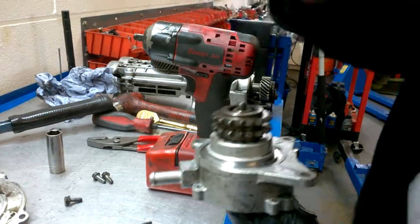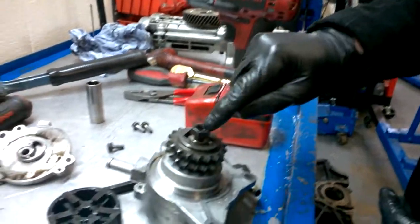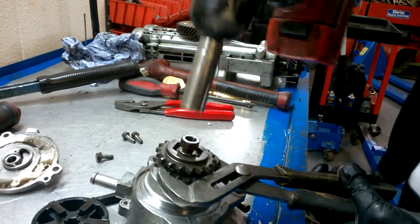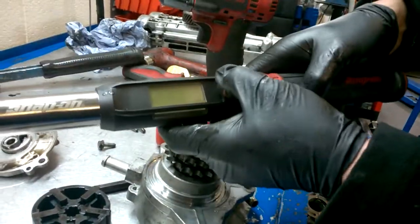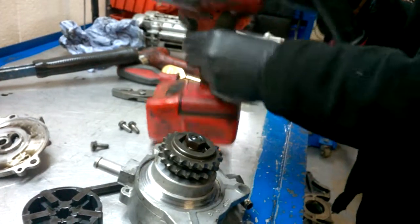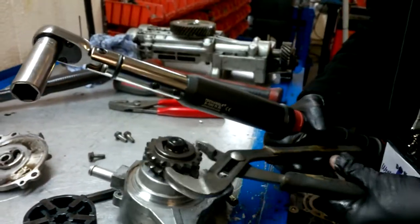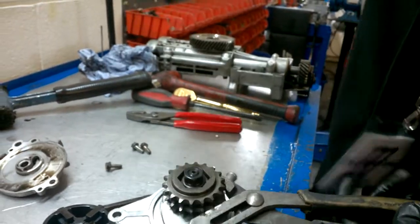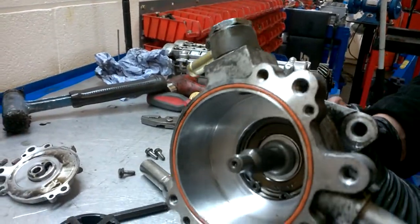We've got there an end. Put the nut back on. That bolt — 41 newton meters — tighten it to 41 newton meters. There we go, that's set. Perfect.